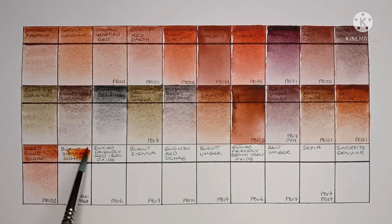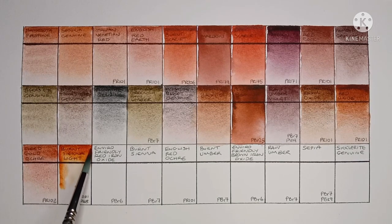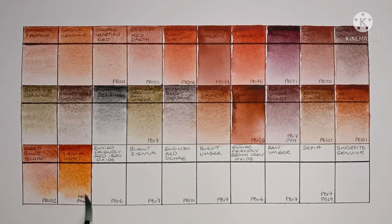Next we have Burnt Sienna Light, made from PR101 and PO48. It looks like a really good colour. I wonder if it acts the same in mixes as a standard Burnt Sienna.